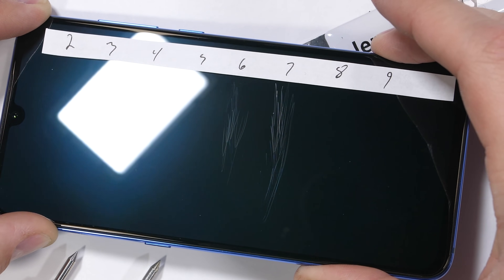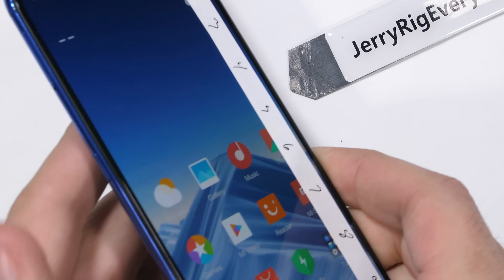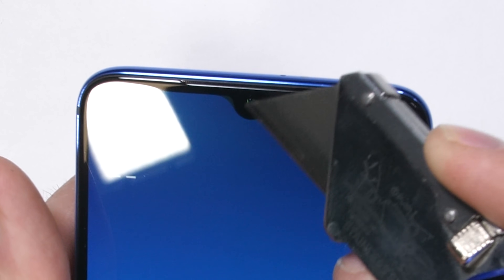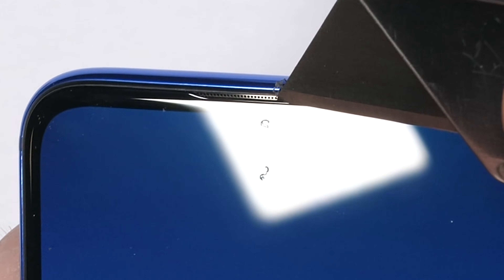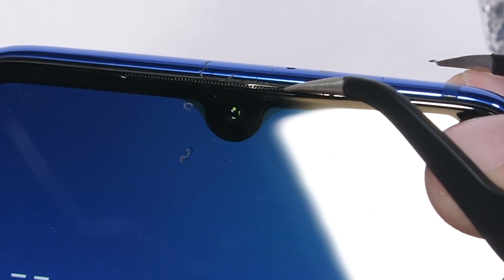The screen of the Mi 9 scratches at a level 6, with deeper grooves at a level 7. Xiaomi is advertising Gorilla Glass 6 on the screen of this phone, so those numbers are pretty typical for what we find on tempered glass screen flagships. Xiaomi has the teardrop notch up at the top, hiding a 20 megapixel selfie camera. The small sliver of a speaker grill is also tucked up there in the top bezel — it's very secure. The build quality of this Mi 9 is off to a good start.